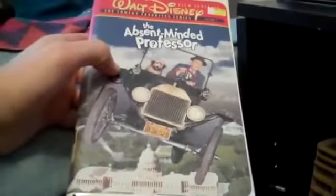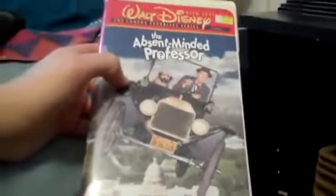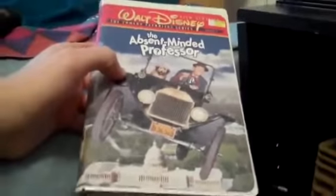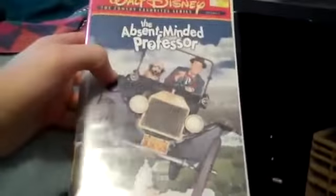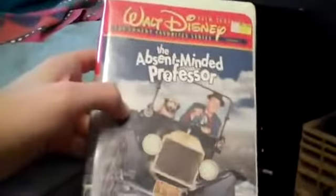For those of you who've seen my last updated video back in October, a few months ago, I showed you my 1997 VHS of the Absent-Minded Professor. Those of you who don't know, Nickelodeon 89 has this one. He also has the original black and white version because he didn't like the color version of it. My copy is colorized.